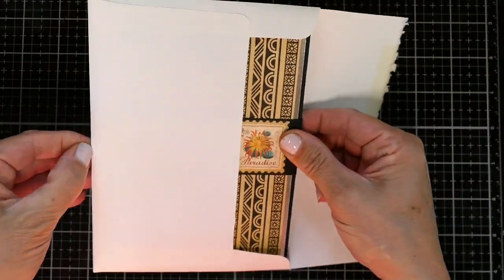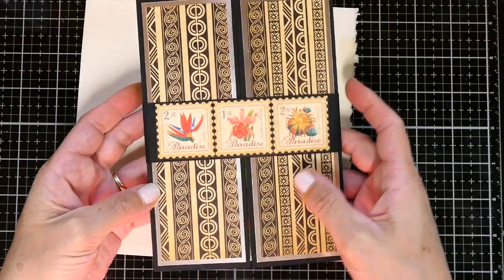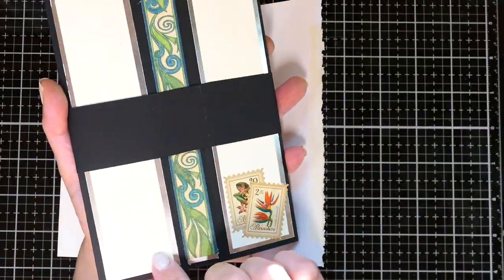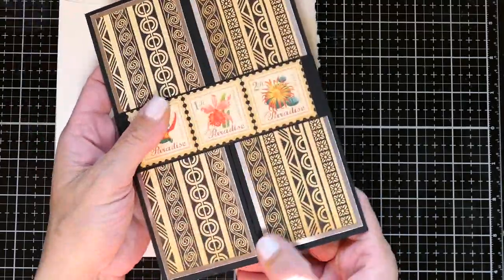It fits in a 5x7 envelope — I just grabbed one I had laying around and put a belly band around it. You can write on the back of the card, and I put some little stickers from the patterned paper pack.